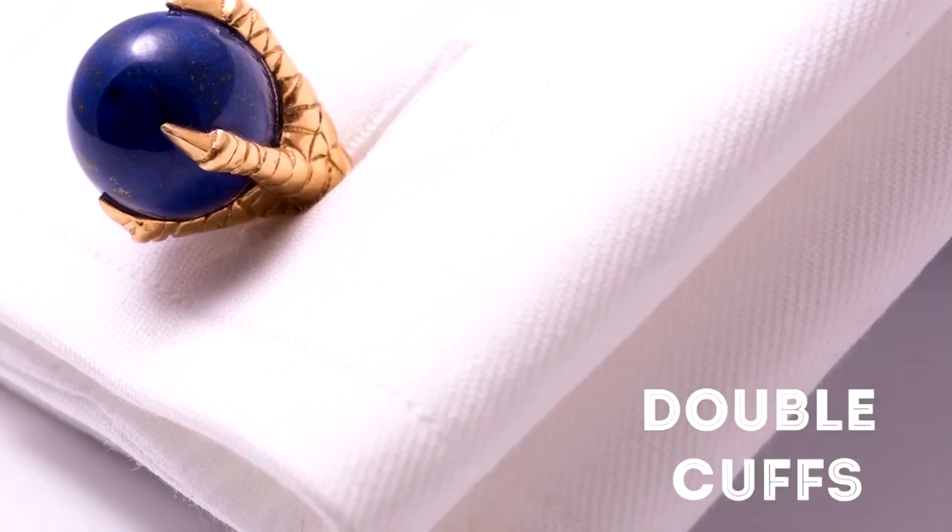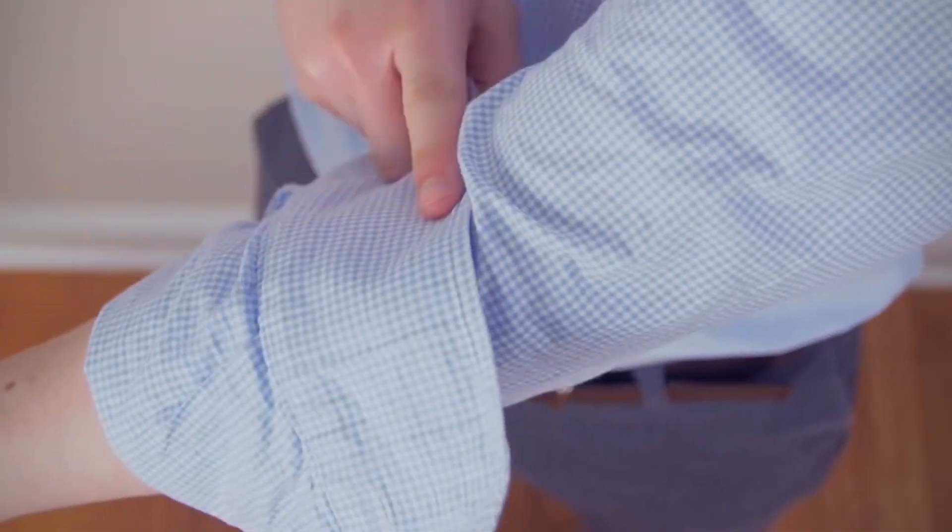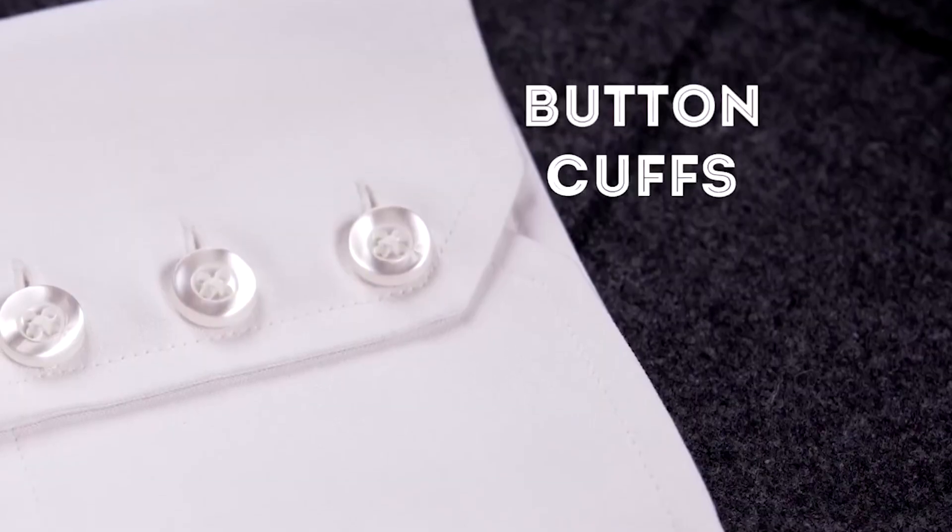Today we will discuss shirt cuff styles. The most usual shirt cuffs are the French cuff and double cuff, folded over with a cuff link. Today most shirts come with a barrel cuff and button cuff.